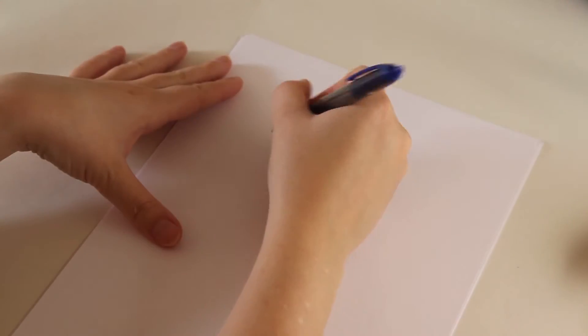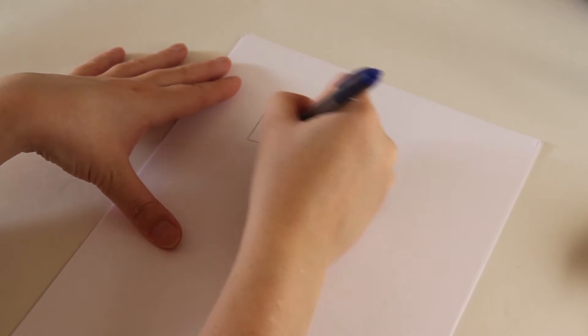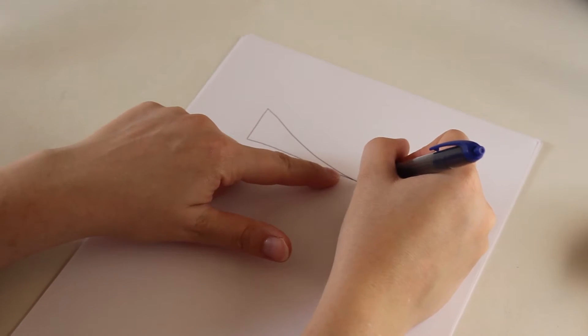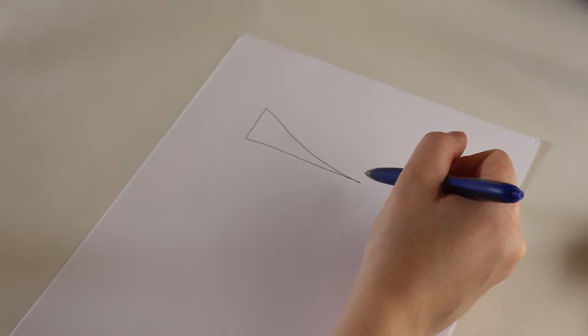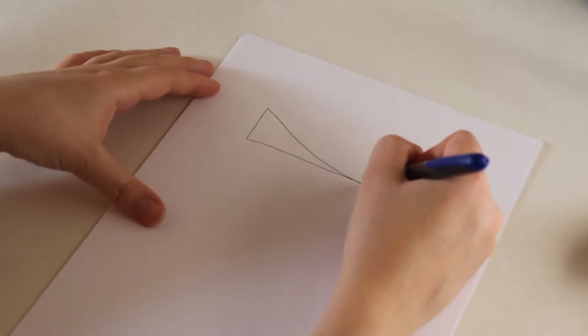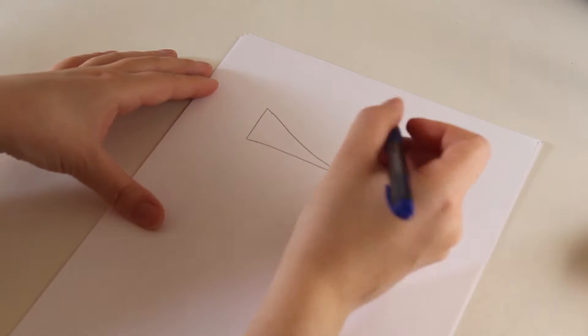Last time we talked about short rows, so I'll just recap from last time. What I showed you was that you can create a piece where you have not knit these stitches over here as many times - you haven't knit as many rows over here as you have knit over here.